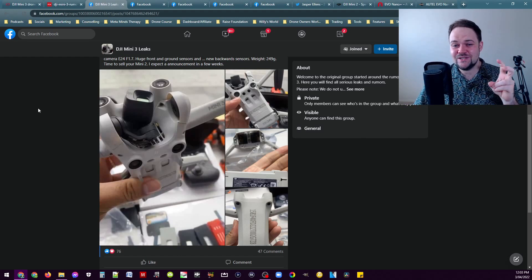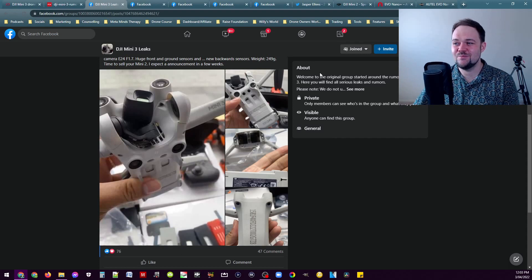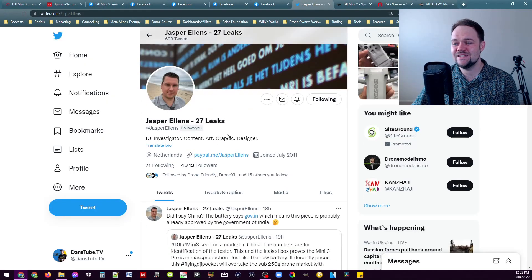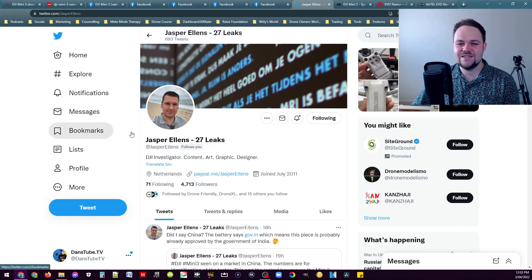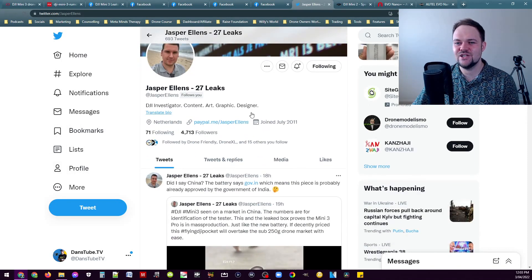There are a few things that potentially we can see from some leaks that have already come out from some reputable people. Remember this is all rumor, speculation, and leaks, so we don't know 100%, but these leaks are looking very promising. Jasper actually did release some content — you can go check out his Twitter as well, it's just 27 Leaks, Jasper Ellens at Jasper Ellens.